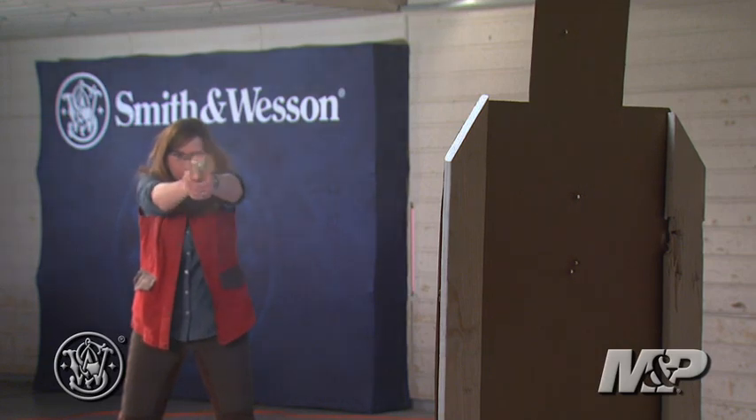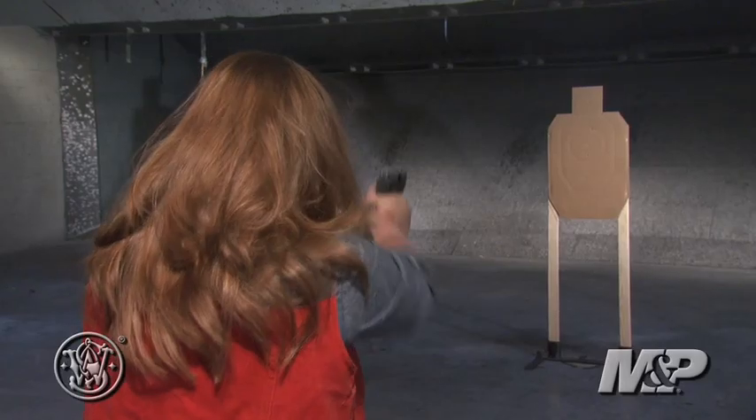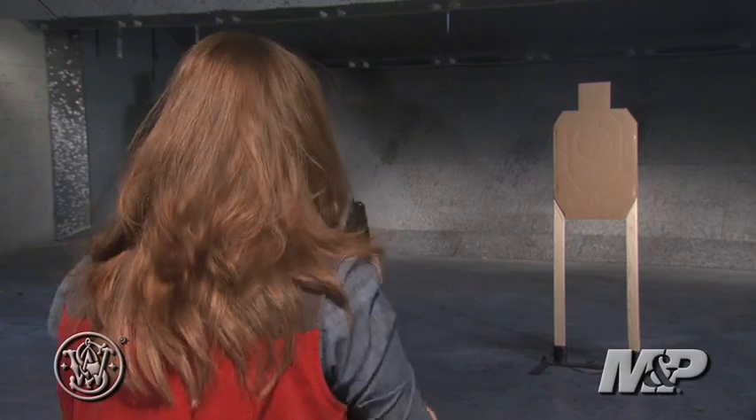And it's easy for Julie Golub not only to shoot, but to hit with. 'I don't think I dropped a point when I shot. Oh my gosh, maybe this is going to be my new competition gun.' It's shootable, and that's the key in any kind of small package — you want it to be something that you can hit with.